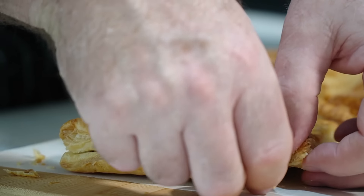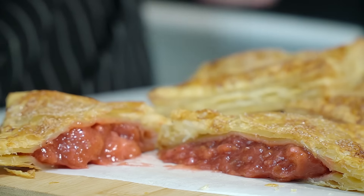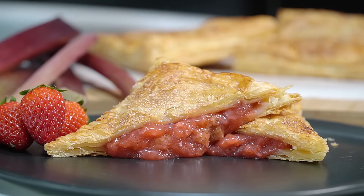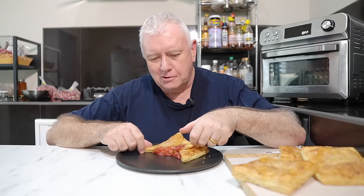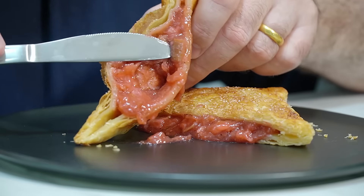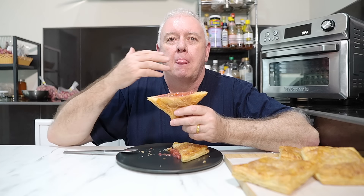Oh, look in there — that is fabulous! Come on, are we ready for this? Let's give that a taste test — you know it's going to be good. Look at all that filling in there! Strawberry rhubarb — nice crispy turnover. Mouth's watering.